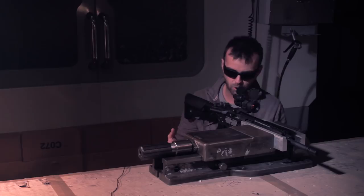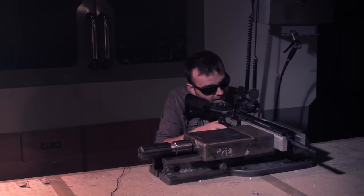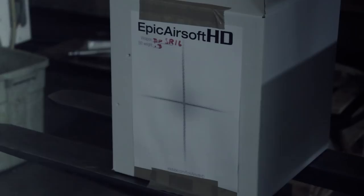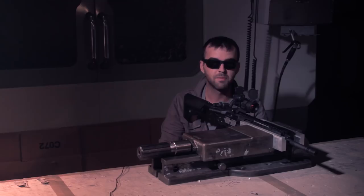Love that noise. Moving on to fully automatic now — I'm going to fire a burst of rounds at the target until the magazine is empty. I have about 12 rounds left.